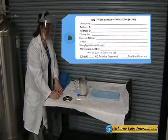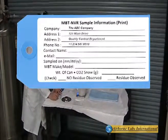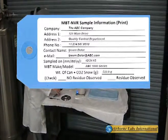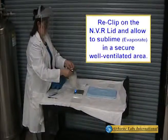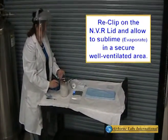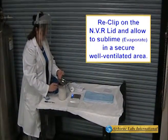Record all information onto the sample ID tag. After recording the weight, reclip the lid back onto the NVR container and place it in a secure area until all the snow has evaporated.